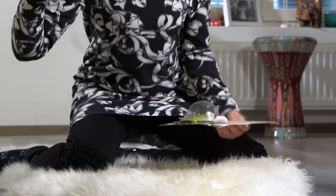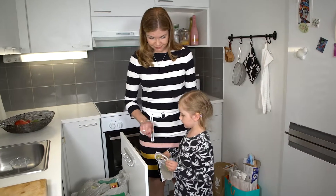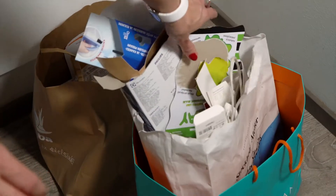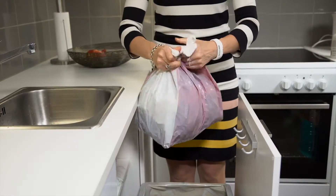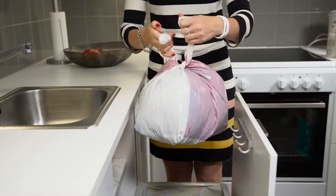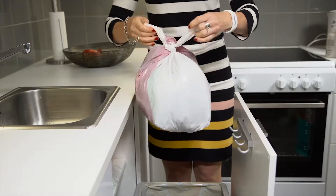In your home, take into account the different kinds of waste collected using the pipeline-based system and set up a sorting system that works for you. Make sure you don't pack the bag for mixed waste too full, but leave enough room so that you can still tie it properly together.